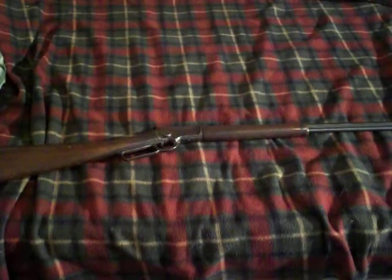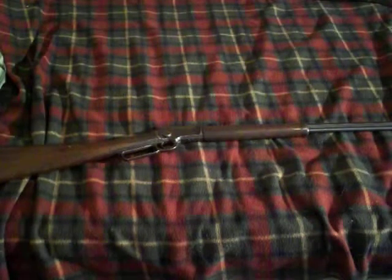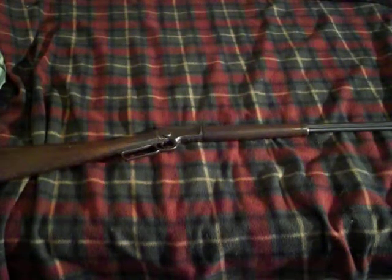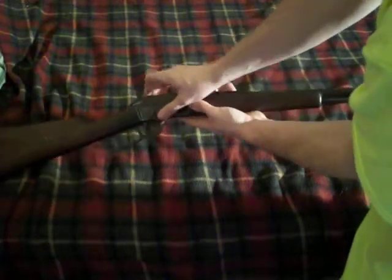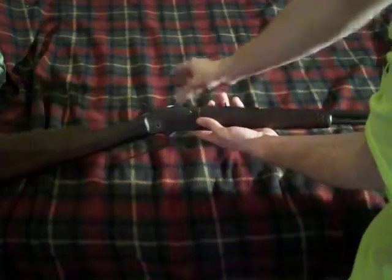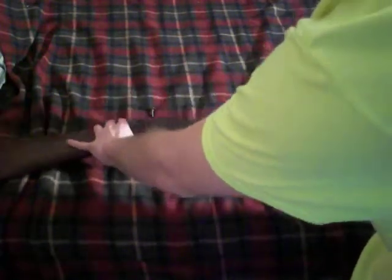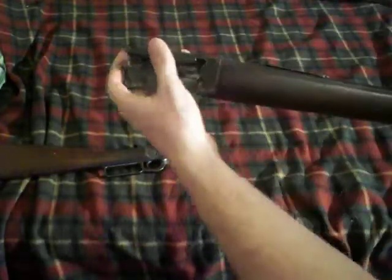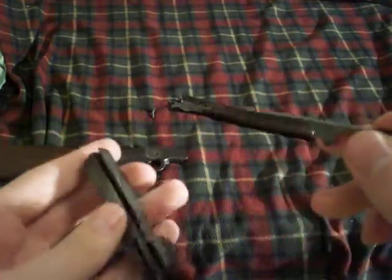I took it back to my friend and we took the gun apart together. I'm going to show you how to take this apart now — you just twist this screw here. You have to have the hammer back, and then it comes apart like that. Here's your bolt, and this is your firing pin. As far as I can tell, the firing pin is fine — it did actually fire the .22s, so the firing pin wasn't the problem.